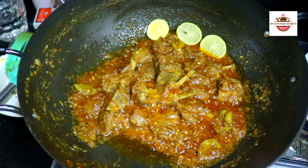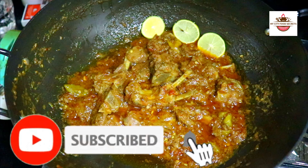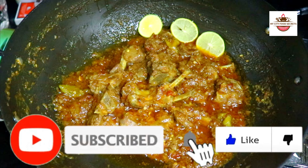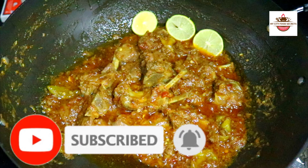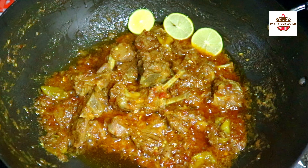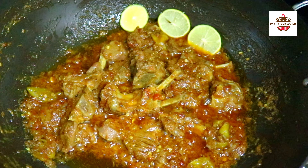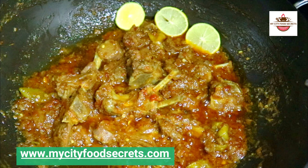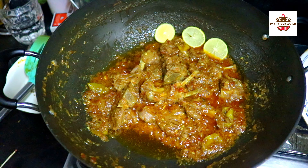If you like our recipes, subscribe, like and share the video. Don't forget to press the bell icon so you can get notified of our videos. In the comment section, please tell us how you liked the recipe. You can visit my website at mycityfoodscare.com. See you in the next video with a new recipe. Peace.